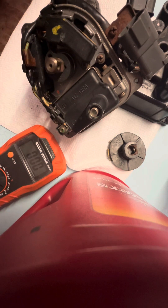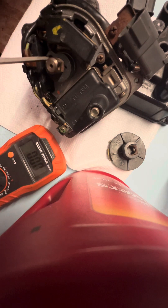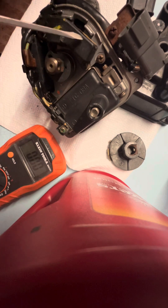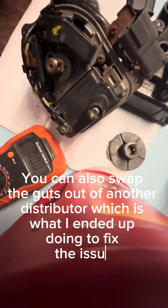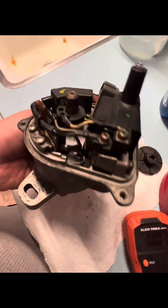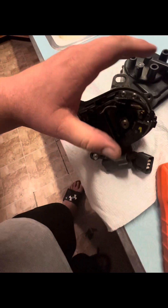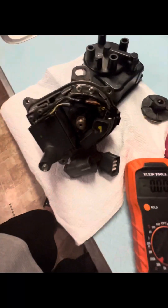The unfortunate part is I can't just buy an individual sensor for this other than the coil itself, so I have to buy another distributor. I'm going to try to find a good secondhand OEM two-plug B-series distributor to replace this with. So I know now this was my issue — this is why my injectors aren't firing. I'll replace this and it will fix the car.